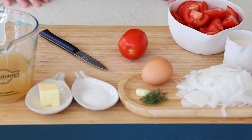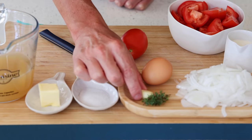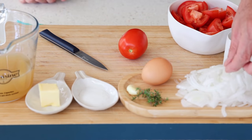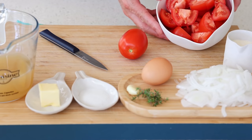For the mise en place, all the ingredients will be listed in the video description. It's mostly about measuring: the stock, the butter, the sugar — have the eggs ready. You're going to peel your little piece of garlic — this is from my garden; as a French person I'm growing my own garlic — and you're going to thinly slice the white onion, measure the cream and the tomatoes.